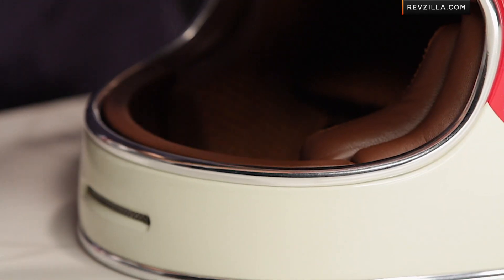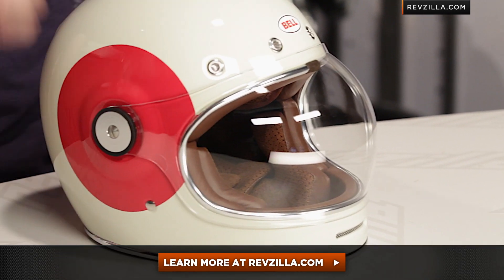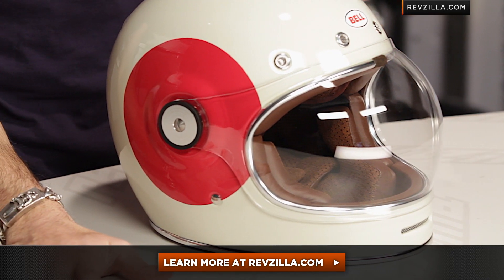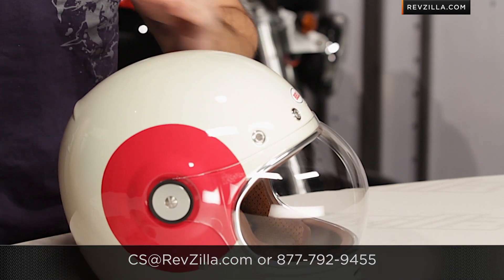I love the chrome trim on this guy. The next step in your journey — click right here and read other rider reviews of the Bell Bullet TT graphic at RevZilla.com. Remember, you don't have to take my word for it. As always, we will ship for free. And if you want to talk to a gear geek, see us at RevZilla.com or 877-792-9455.